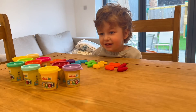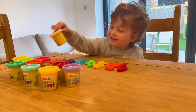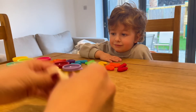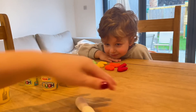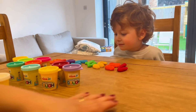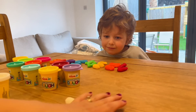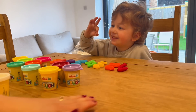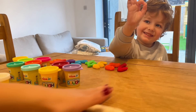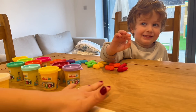Number ten! Which color are we going to use? I would choose white — it's the color white. And we are going to roll some Play-Doh to make number ten. Number ten is a one and a zero. Zero — can you show me a zero? Yeah, that's a zero!